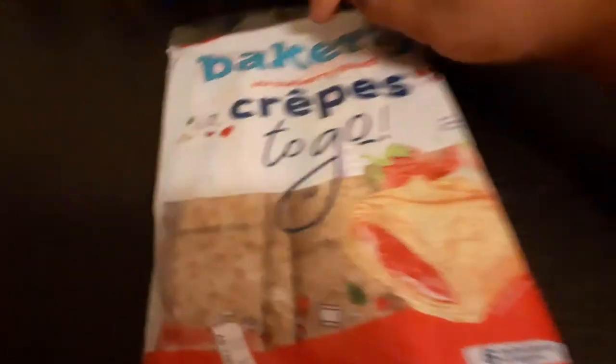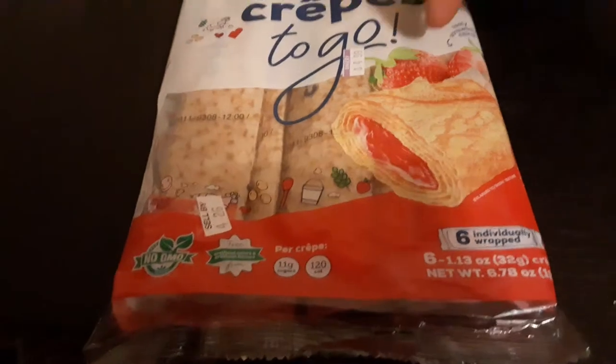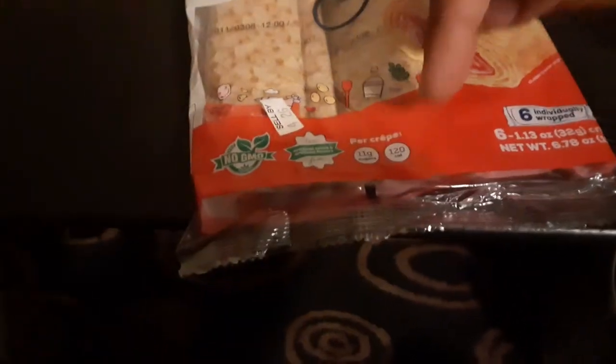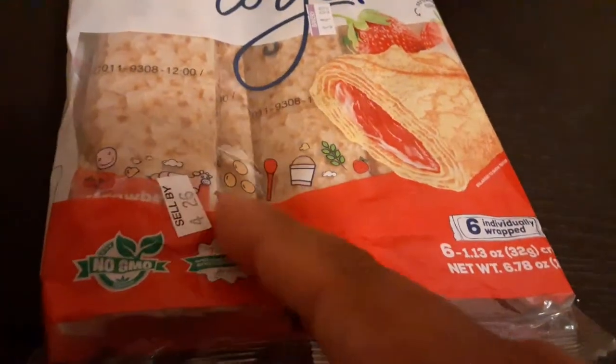Baker Lee strawberry film crepes to go. Non-GMO, free from artificial ingredients — I like these little pictures here on the packaging.